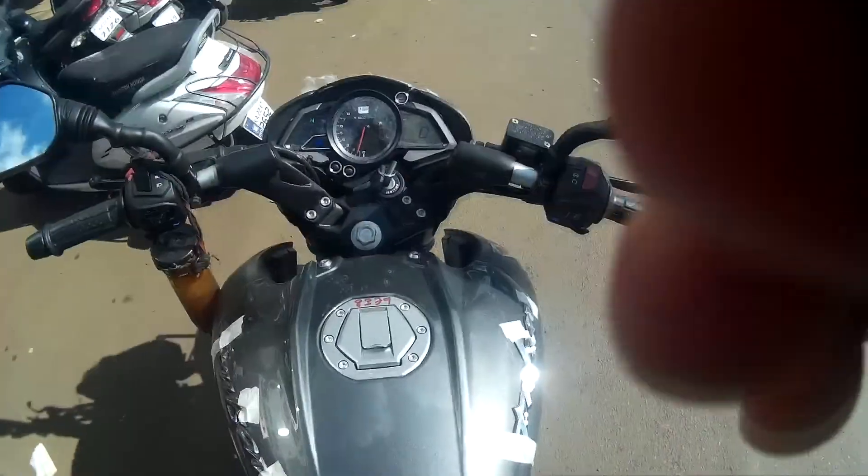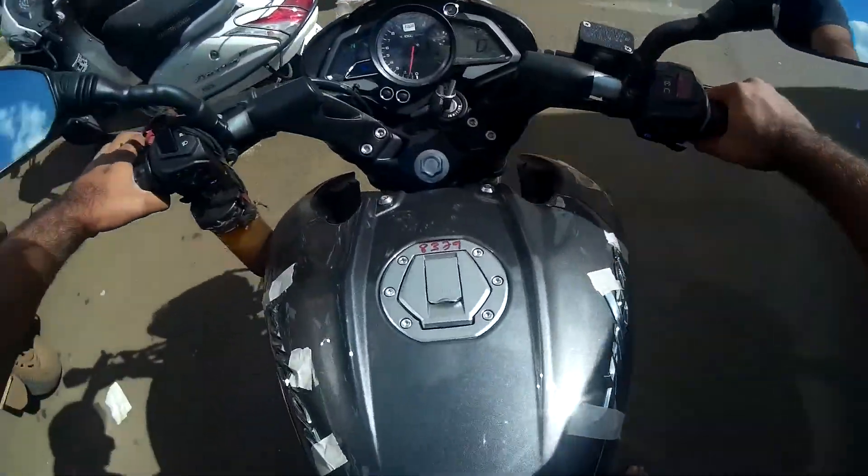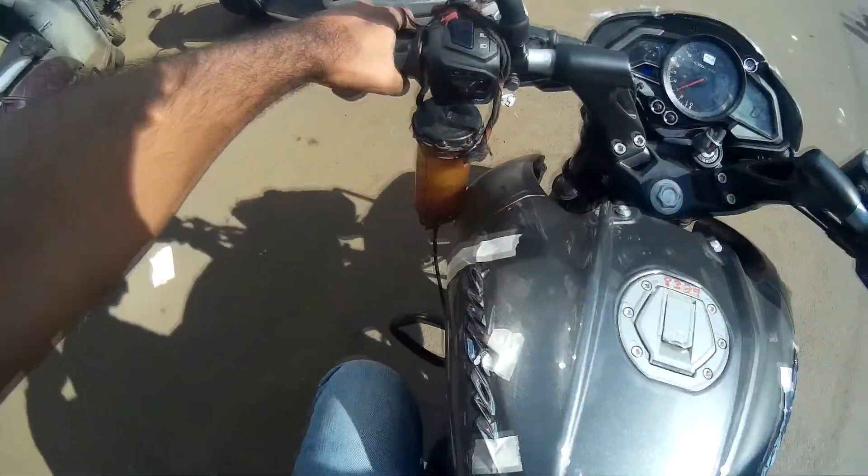Let's ask about the pillion — the pillion is saying she is comfortable with the pillion seat. So let's start the ride while they are checking.